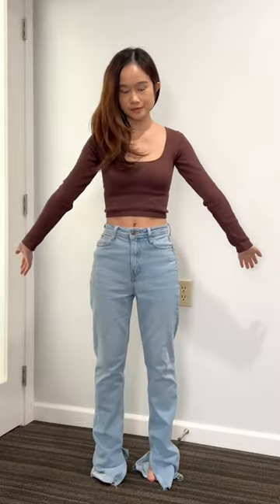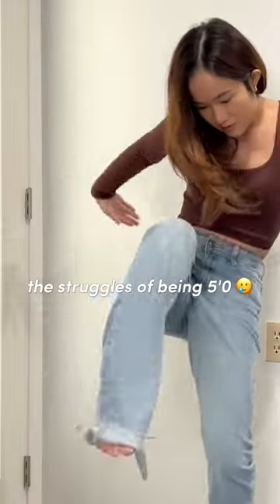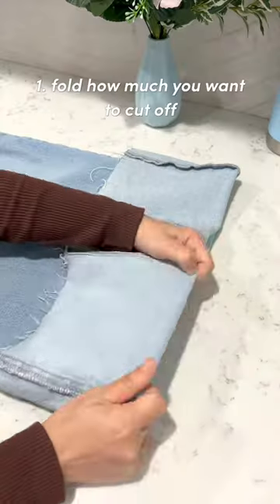Have you ever found some fire pants but they were too freaking long? Well, here's how to cut them to your perfect length. First, you're just going to fold how much you want to cut off and mark it with a pen.